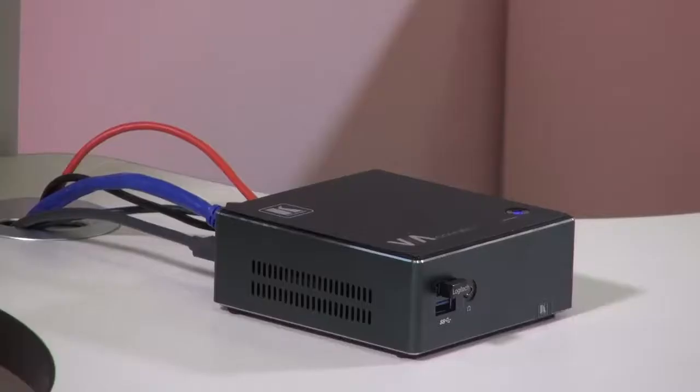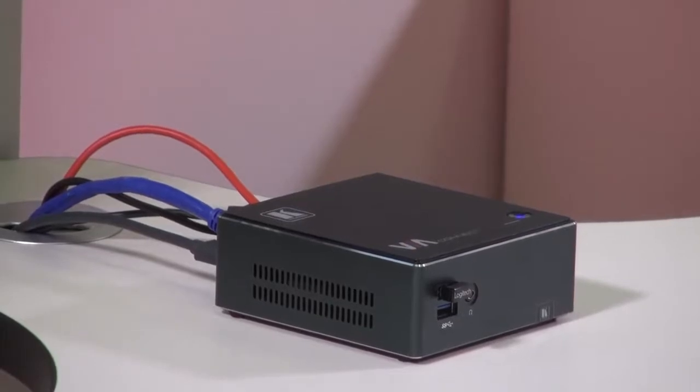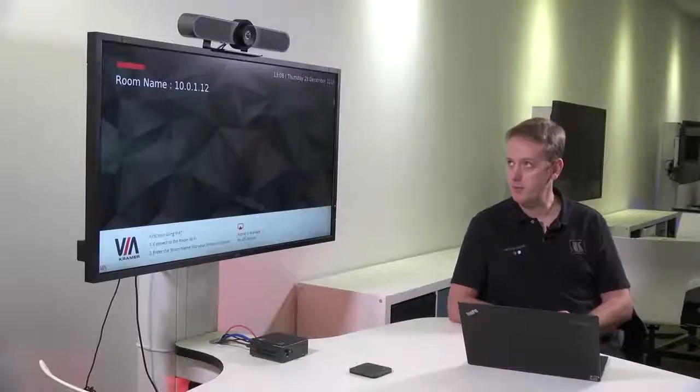Hello everyone, I'm Kevin Porter, and in this video we're going to be taking a look at the latest firmware release for the VIA Connect Plus. Specifically, we're going to be looking at the integrated camera options. In the setup today, the VIA Connect Plus is running the latest firmware 2.6.